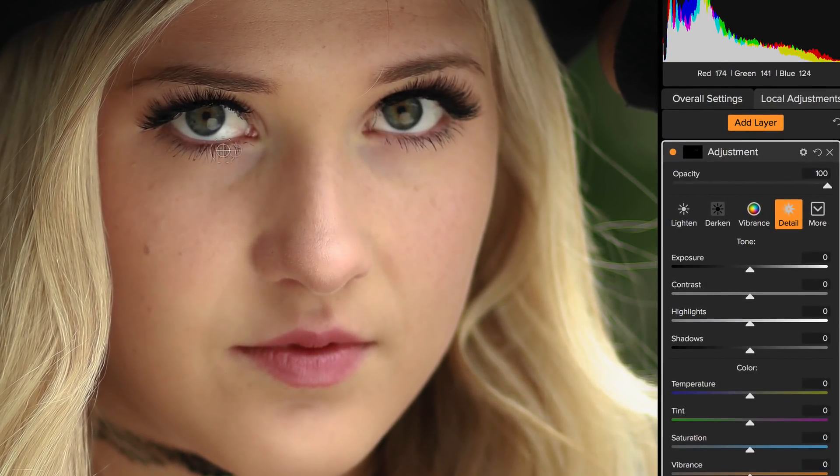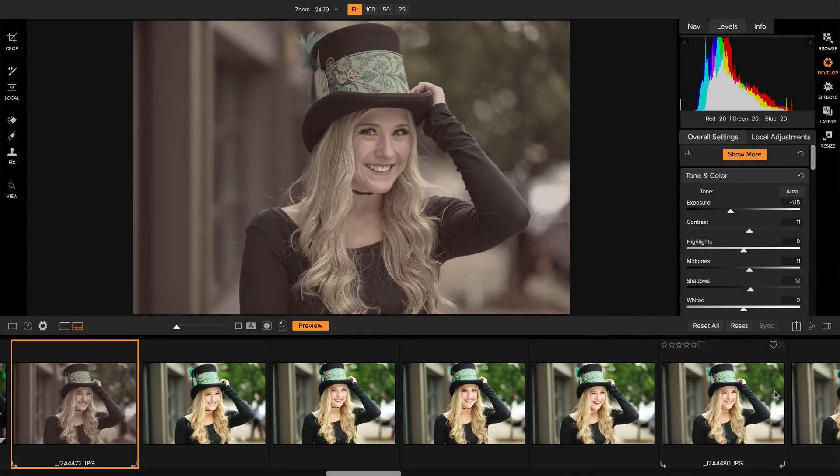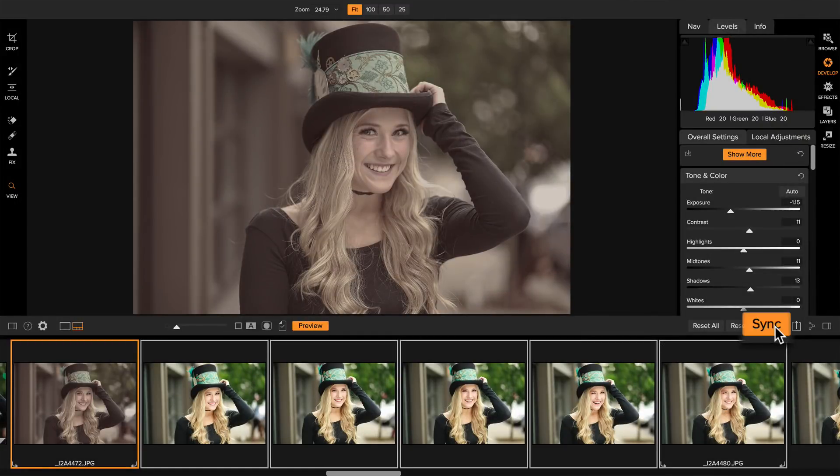Like brightening the eyes or changing the color of an object. And best of all, it's all non-destructive, so you can change your mind and re-edit again with no loss in quality. You can even sync your adjustments across a bunch of photos, saving you a ton of time, even across multiple computers if you work in a workgroup. And it's not just for raw photos — it works with JPEGs, TIFFs, and Photoshop files, too.